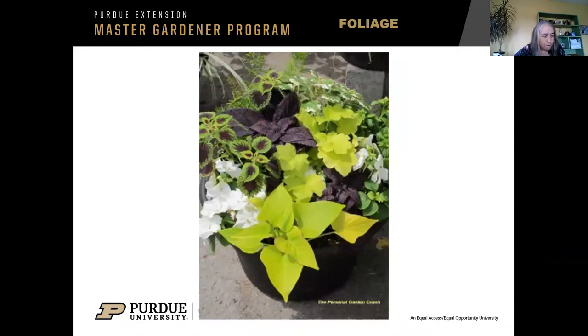More coleus and sweet potato vine, and right here in the middle is a heuchera. You can plant perennials in containers. At first you might think, why would I spend that much money on something in a container? But if you plan well, you could put those in your garden at the end of the season. You want to make sure you put them in the ground early enough that they have a chance to settle in. Some plants would settle in easily and some might be a little more finicky.